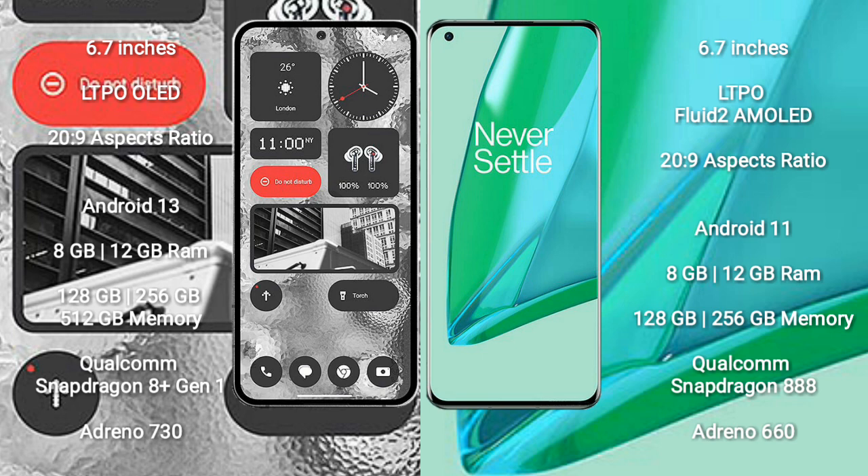Nothing Phone 2 comes with 8GB or 12GB RAM and 128GB, 256GB, or 512GB internal storage, powered by a Qualcomm Snapdragon 8 Gen 1 processor with Adreno 730 GPU.